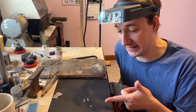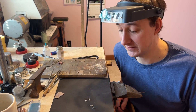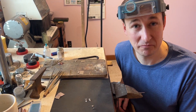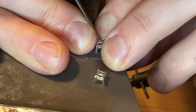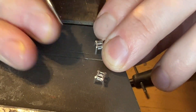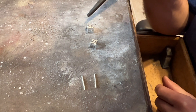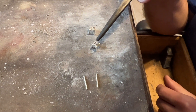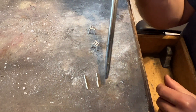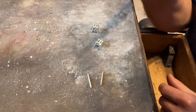We're going to attach the posts onto the settings and then we're going to set the stones into the setting. It is a common prong, so it should be great. Let's get started. We have our settings — we've marked out and drilled where the center is. We're going to use solder and attach these posts to this, trying to make it so that A, it's centered, and B, the post is straight.